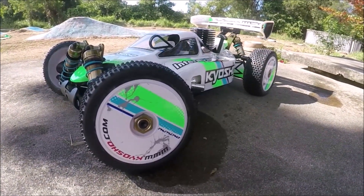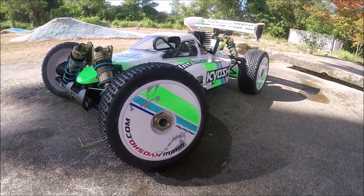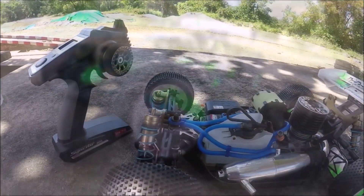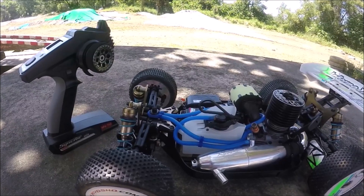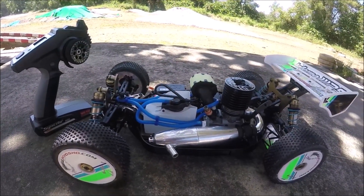Welcome to the second episode of our Racing a Ready to Run series. I think it is important for me to give a bit of my background first. I used to be an active racer in the on-road and off-road RC scene, but I dropped out of the hobby two years ago due to various reasons.